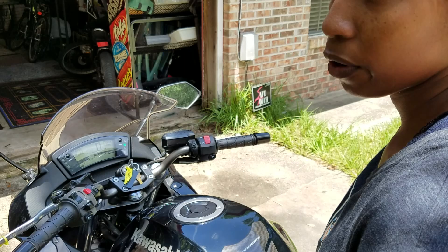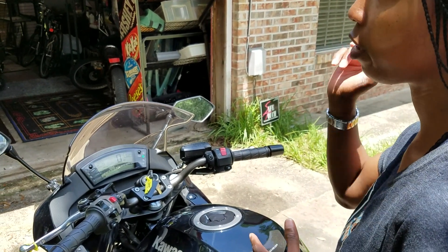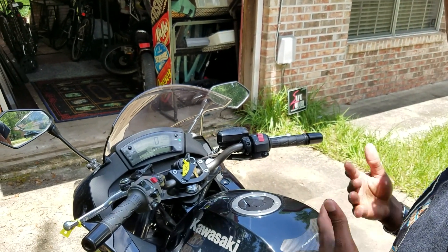Let it run for about five minutes. Make sure the garage door is open so the carbon monoxide can't build up.